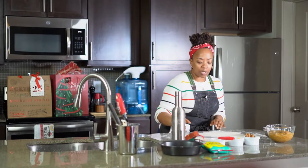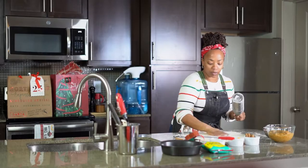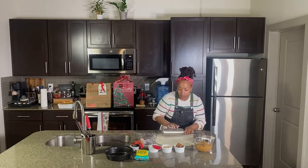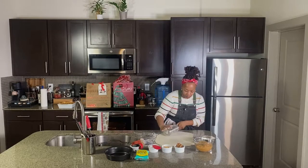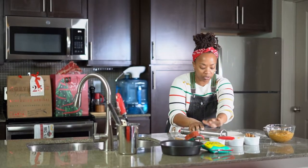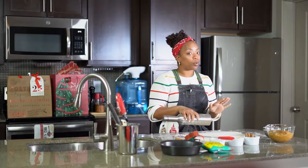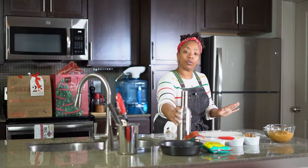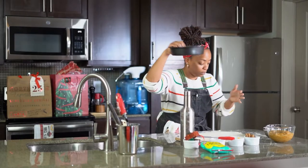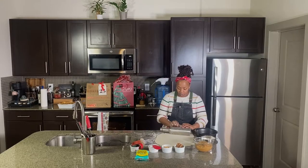So I got my dough rolled out. Of course you've got your bench flour in it, just a little bit. I like the thinness of this dough. If you want it thicker, you can always roll it thicker. A lot of people like more dough than peaches — I'm a more-peach-than-dough person, but you do you, boo boo.